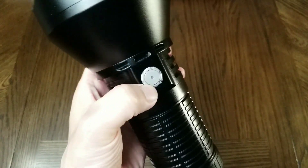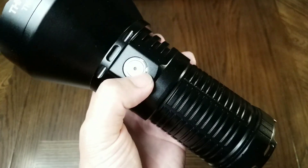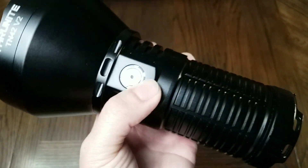Now, if you don't want to scratch the button, there is a tool you can purchase to remove it. It's a camera lens tool — you can get it off of Amazon.